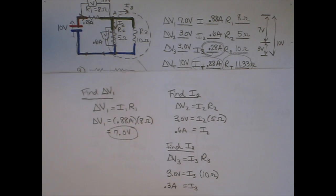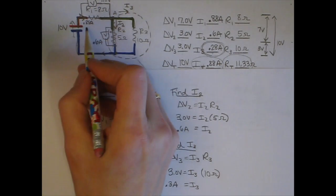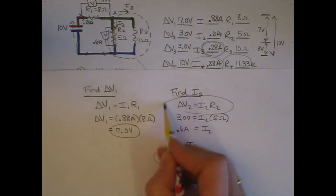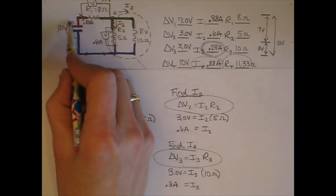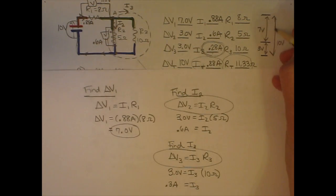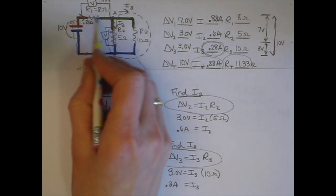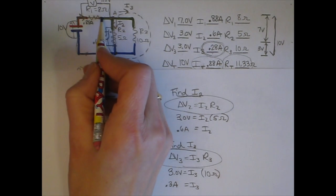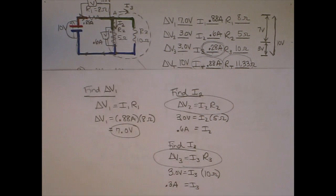Really think these through — consider what you know next. In addition to using Ohm's law, you need to think about pressure differences: how the total pressure difference relates to the individual pressure differences around a part of the circuit. You also need to think about how currents split up, since the total current equals the sum of the individual branch currents.